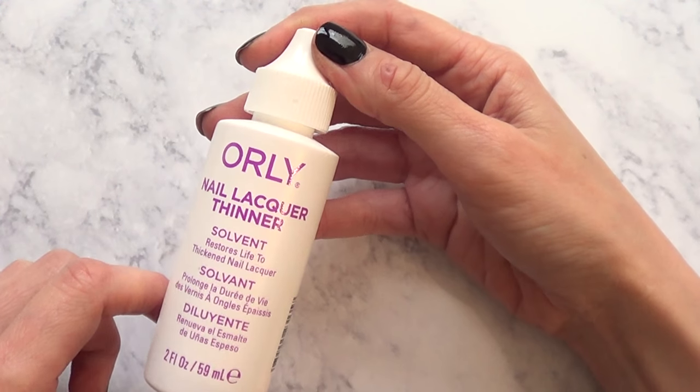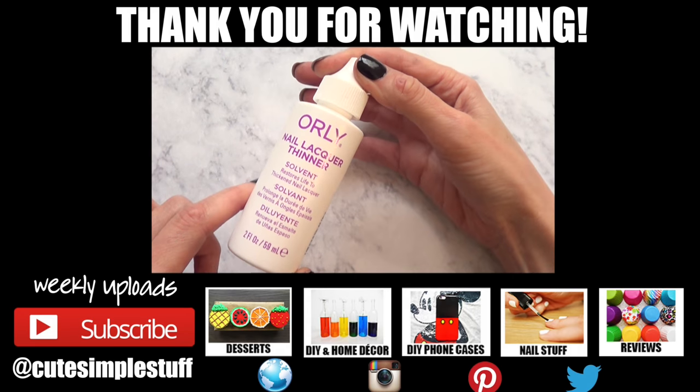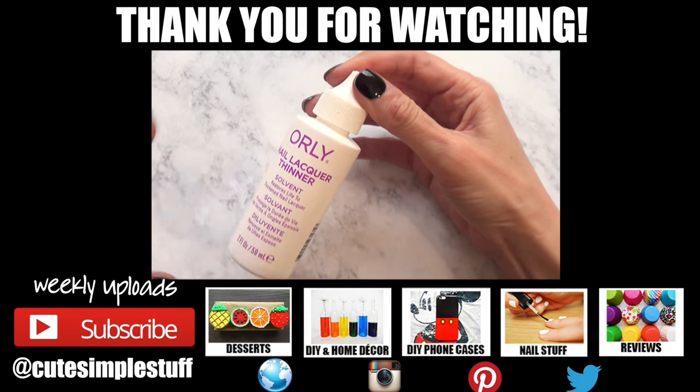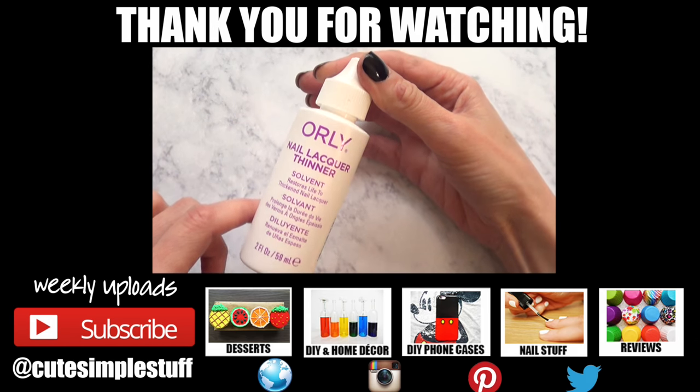So yeah, thank you so much for watching. Don't forget to give this video a thumbs up — it helps a lot. Don't forget to subscribe to my channel for more stuff, and share this one. I have a nail art playlist on the cards right here. Thank you so much for watching, and I'll talk to you later. Bye, guys!